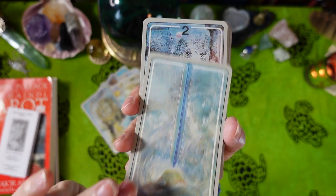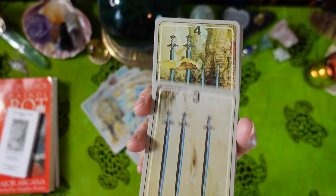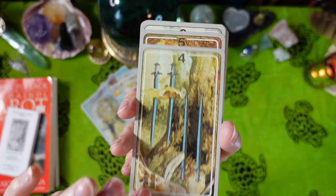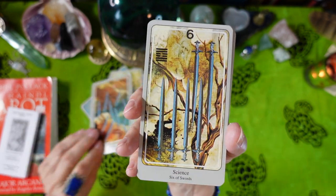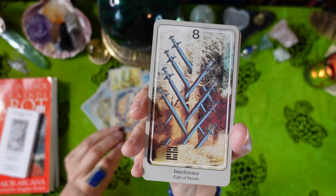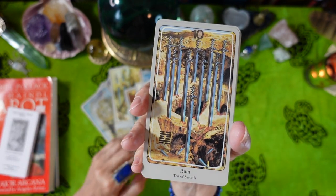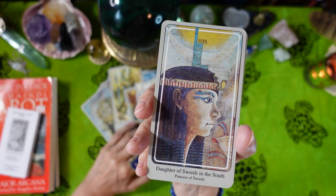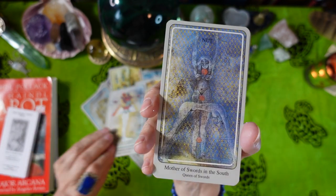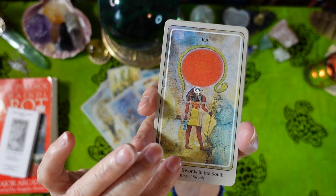Suit of Swords in the South: Ace of Swords. Two of Swords — Peace. Three of Swords — Mourning. Four of Swords — Truce. Five of Swords — Defeat. Six of Swords — Science. Seven of Swords — Uselessness. Eight of Swords — Interference. Nine of Swords — Cruelty. Ten of Swords — Ruin. Court cards: Daughter of Swords is Isis. Son of Swords is Osiris. Mother of Swords is Nut. Father of Swords is Ra.